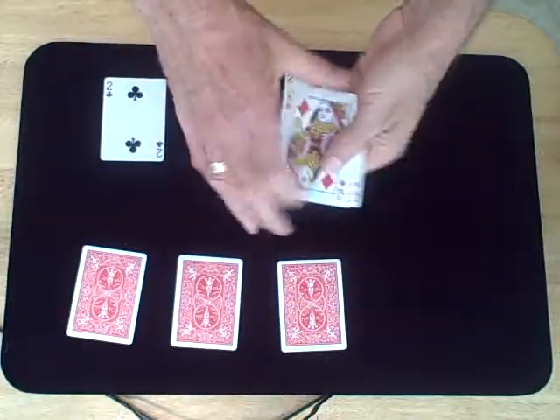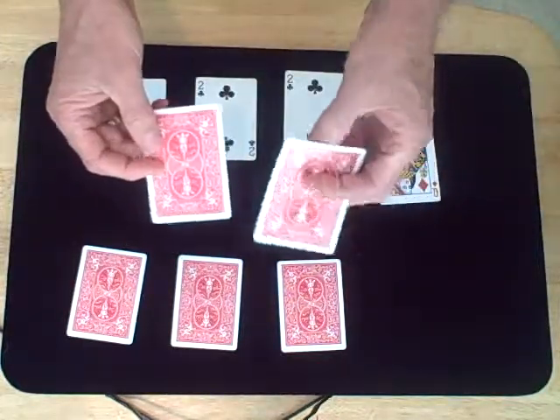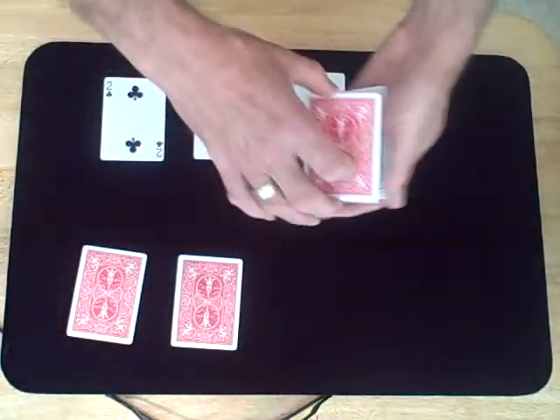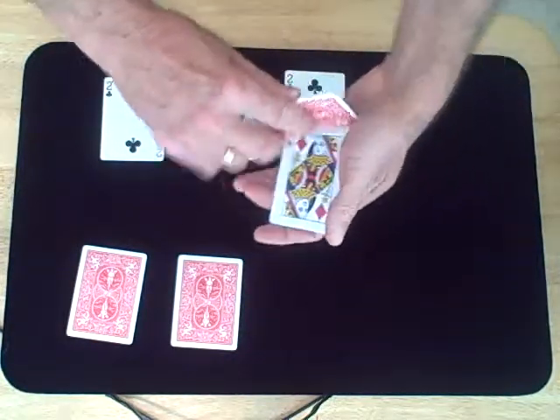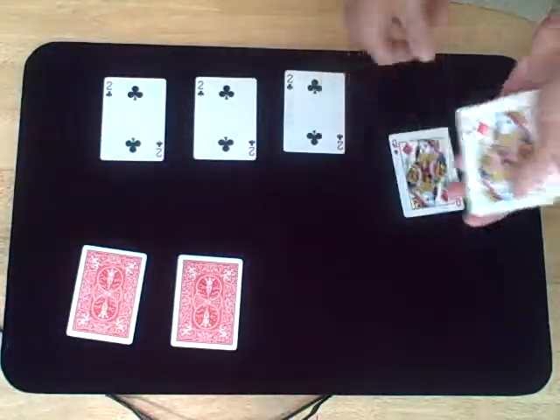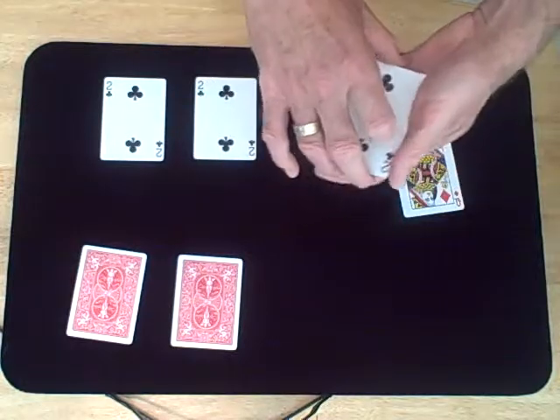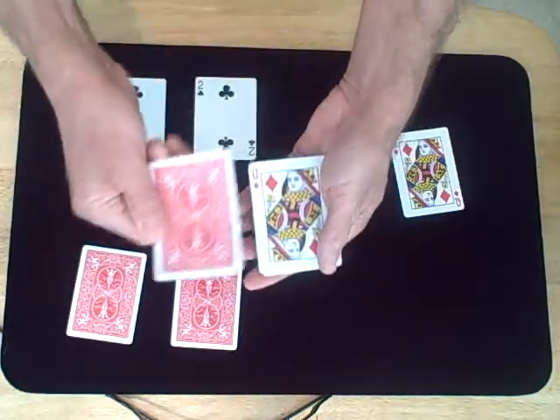Very, very quickly — I'm going to place the twos around the queen. Thank you.